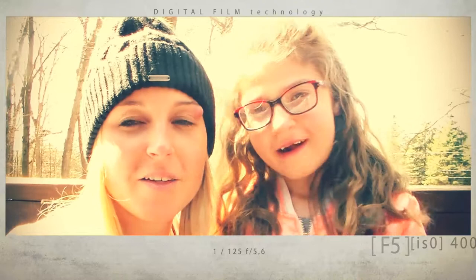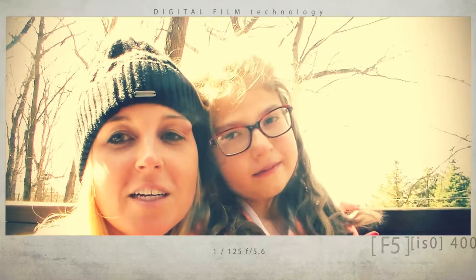Hi guys, this is Skylar and Mrs. Miller and we have another science experiment for you today. We are going to do something called magic milk. We are taking advantage of this beautiful day outside today and we're sitting out on our deck doing this experiment.